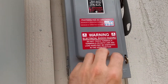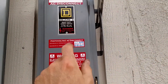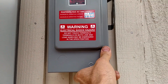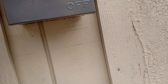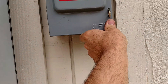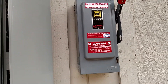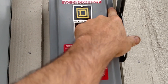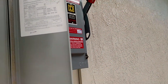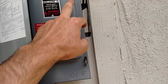This is the disconnect switch that they require you to have — city and state requires you to have a disconnect switch. It also has to have warning labels, just like these. Those are all required. So when it's on you cannot open that, and I don't want to shut off my solar. There's a little pin here that holds it from opening — that's a safety feature.